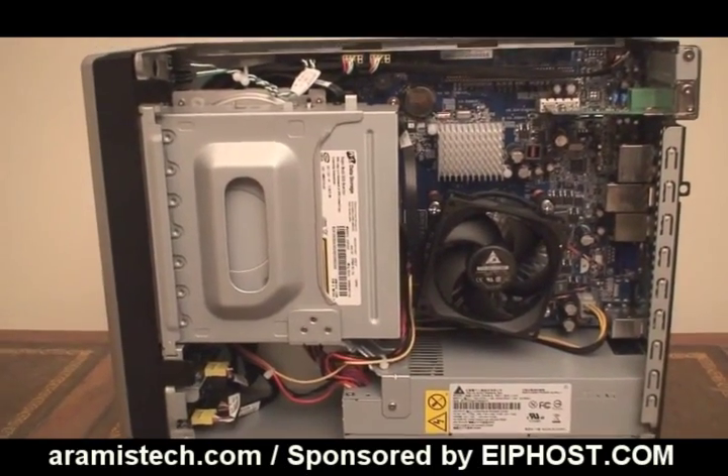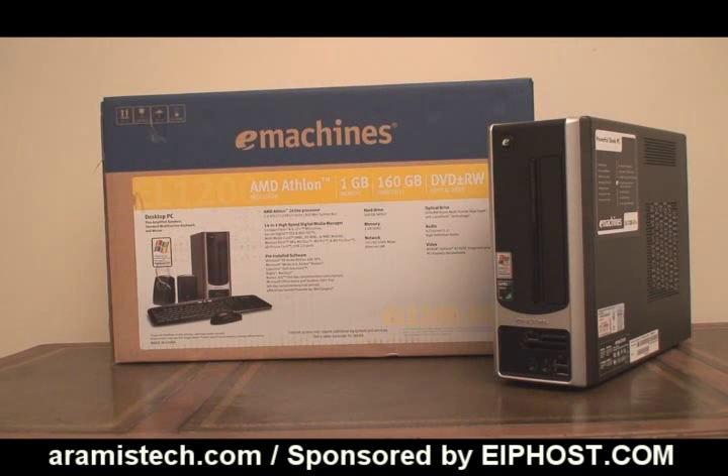Thank you for watching this video. That's it for the eMachine EL1200 review. I hope you found it useful and like the machine as much as I did. It runs really well, and if you get it, you're going to enjoy using this computer. It's very tiny at 12 pounds, and for $200 it is definitely a winner, especially with all the features it brings. One last thing — this computer makes a really good home theater system. Since it's so small and lightweight, you can put it anywhere, connect it directly to your flat screen, and watch movies. I'll put links on the website at armistech.com, including where to add memory or upgrade the hard drive.